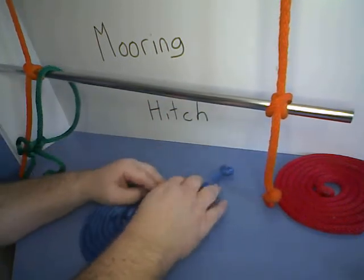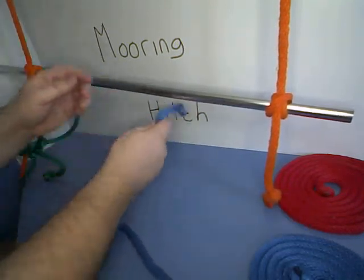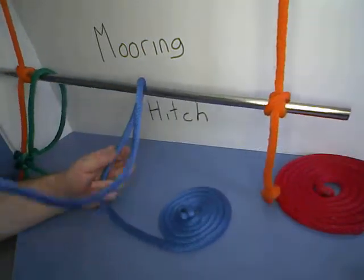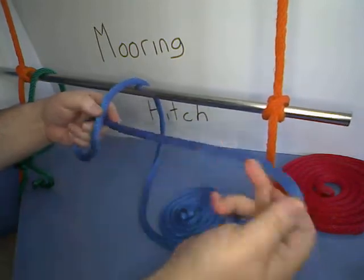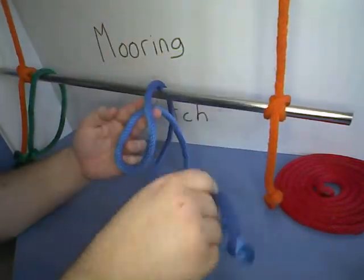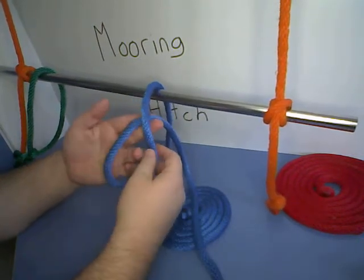It's kind of an advanced and difficult knot once you don't know it, so we're going to do that one more time. Start by passing the rope over our bar, leaving plenty of space. Then we're going to make a loop, taking the bitter end and passing it behind the over part of the rope.